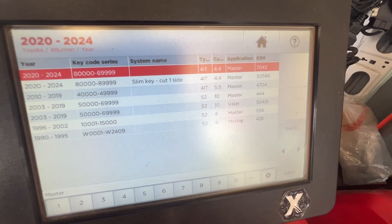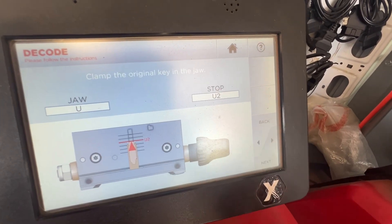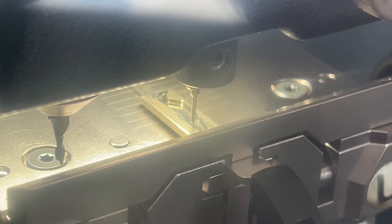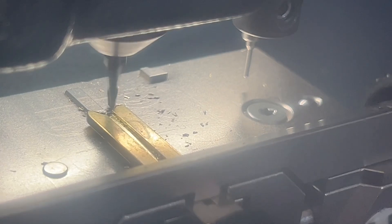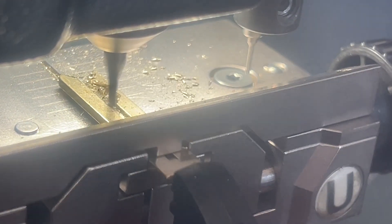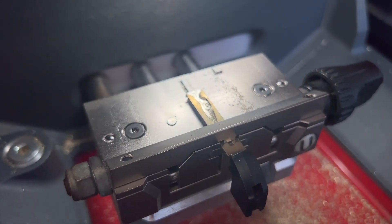Now I'm going to decode it as a Toyota 4Runner slim cut — it's the top option. Simple. Check it and you're good to go. Thanks, bye.